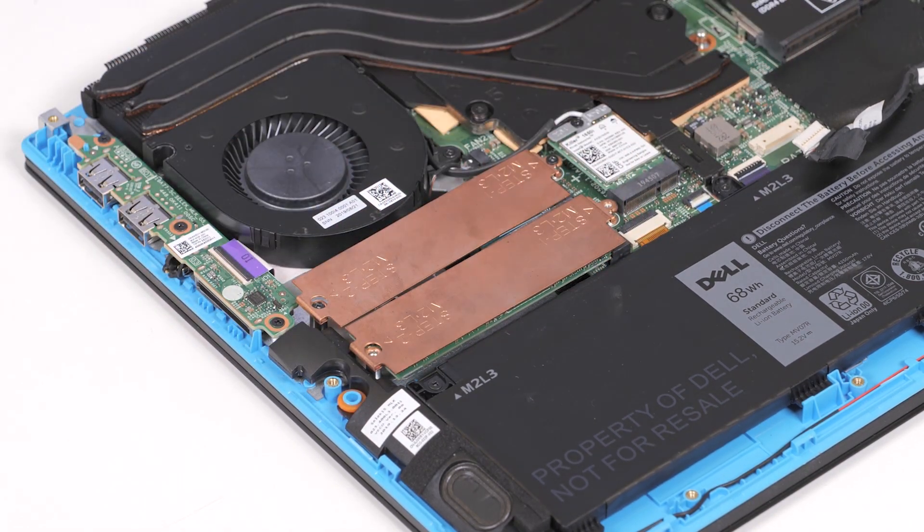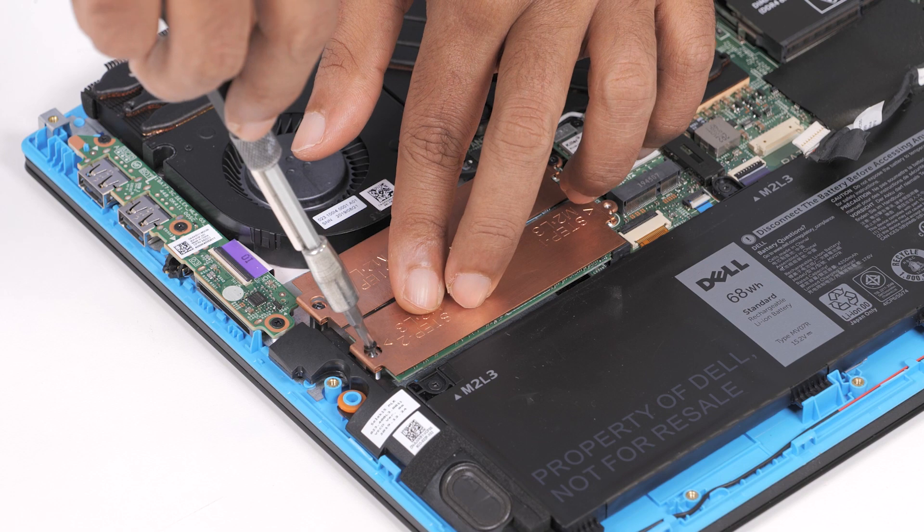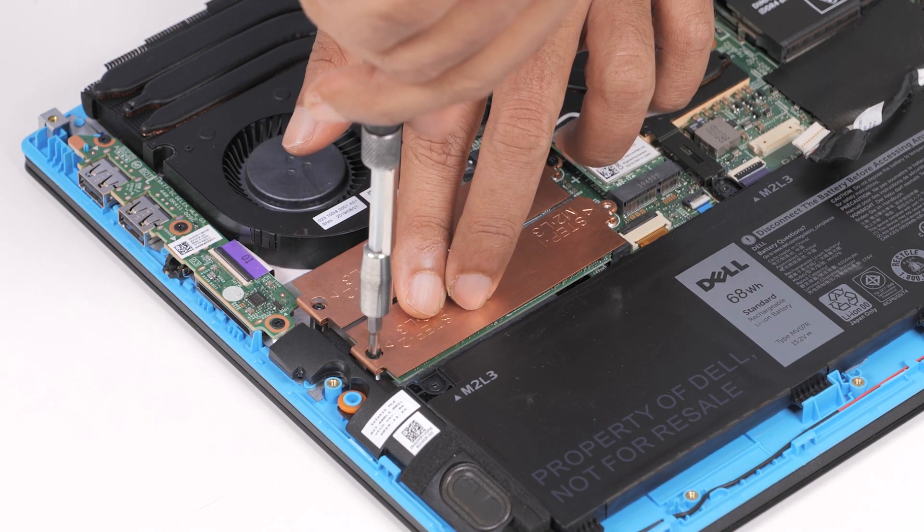Place the SSD bracket on the solid state drive. Align the screw holes on the SSD bracket with the screw holes on the system board and the palm rest and keyboard assembly, and then tighten. Replace the screws that secure the 2280 solid state drive to the system board.